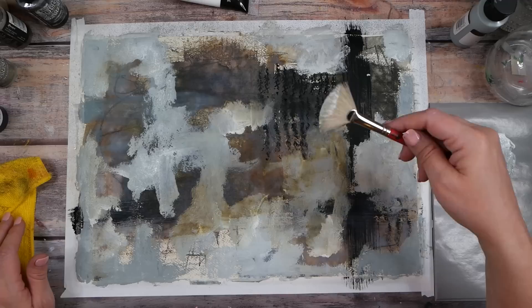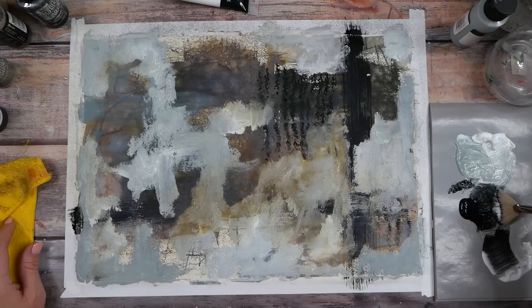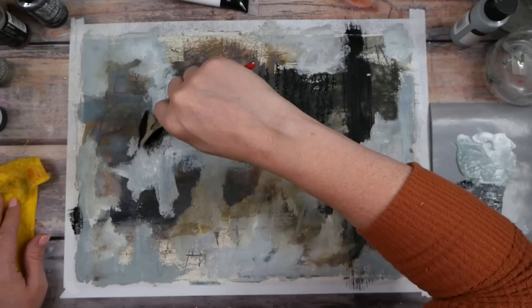The sound adds to it — you should totally make noises. This is clear, just seeing what happens if I push this around. Look at the yummy — look at that! Okay, let's go back with some black. Just to grunge this up a little bit — that's what I want to do.